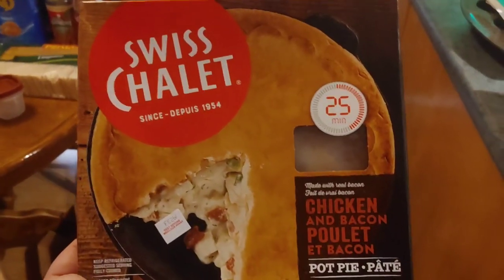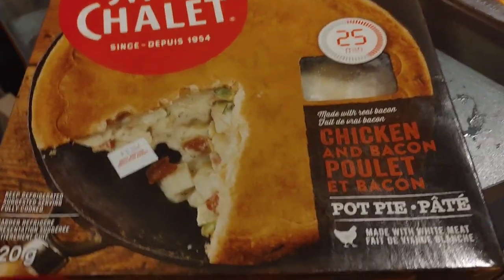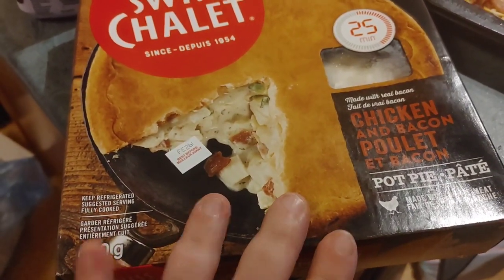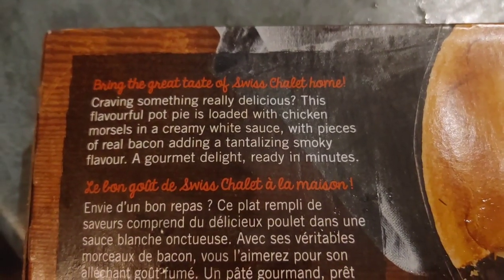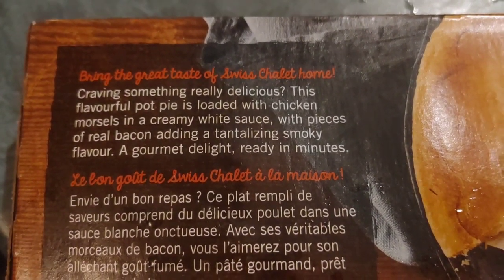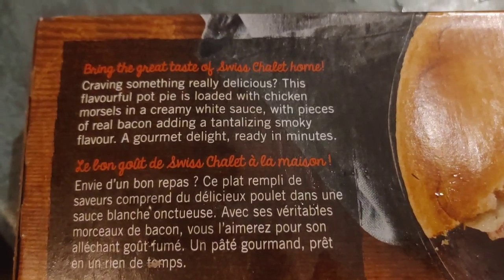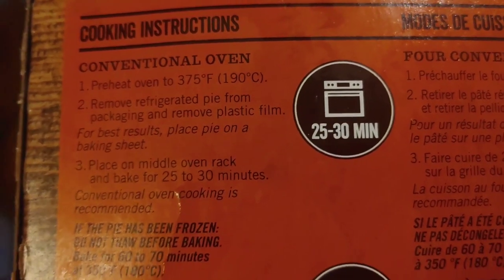So there you go — if you all remember, it is a Swiss Chalet chicken and bacon pie, and it looks really, really good. It says about 25 minutes. If I turn it over you can see here it says: 'Bring the great taste of Swiss Chalet home. Craving something really delicious? This flavorful pot pie is loaded with chicken morsels in a creamy white sauce, with pieces of real bacon adding a tantalizing smoky flavor — a gourmet delight ready in minutes.'